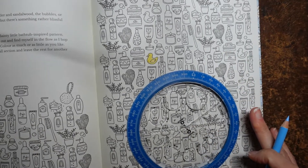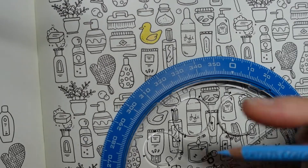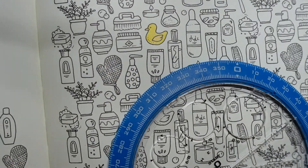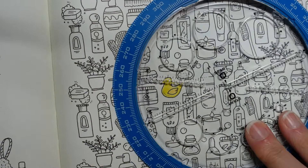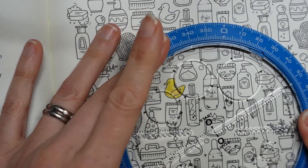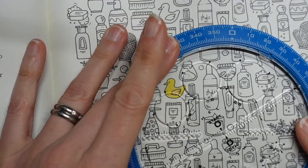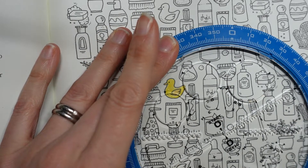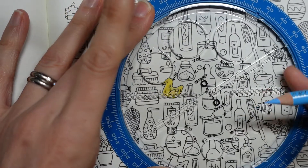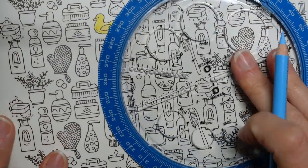I'm going to zoom in a little bit now. As you will see from the design, Johanna has drawn us some little bubbles, but my idea is to do some quite large bubbles. I am going to use this circle tool which I have just borrowed out of my husband's art bag — you could draw around some sticky tape or something like that. I am just using this tool, but actually I don't want that duck in my circle.